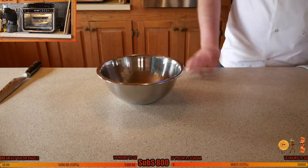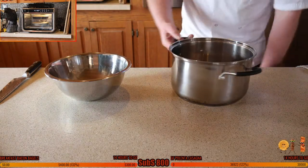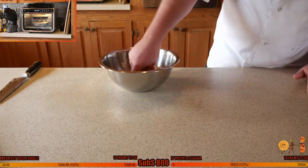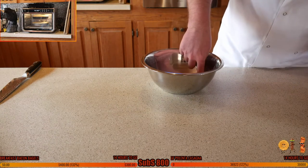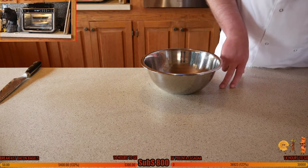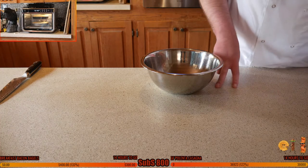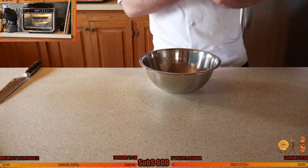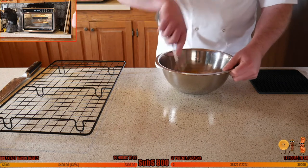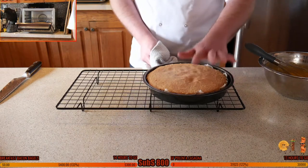Now I'm going to get the banana custard on the go: 750 ml of milk and about three teaspoons of vanilla extract. In a bowl we need nine egg yolks — a lot of egg yolks — 135 grams or two-thirds of a cup of sugar, 30 grams of plain all-purpose flour which is six teaspoons, 30 grams or six teaspoons of cornstarch, and one banana whipped in for the banana flavor.